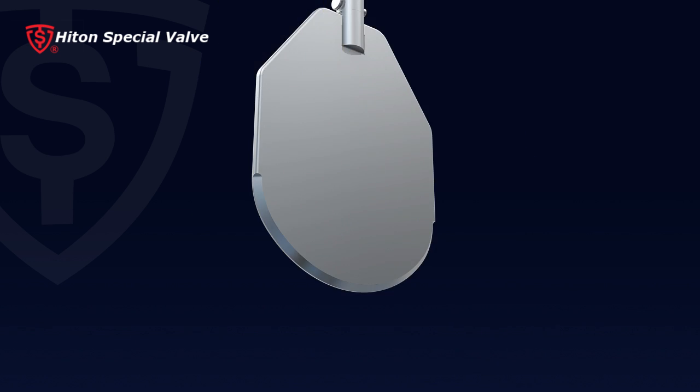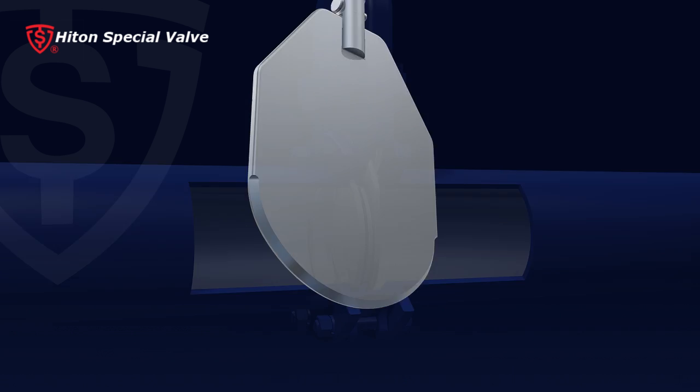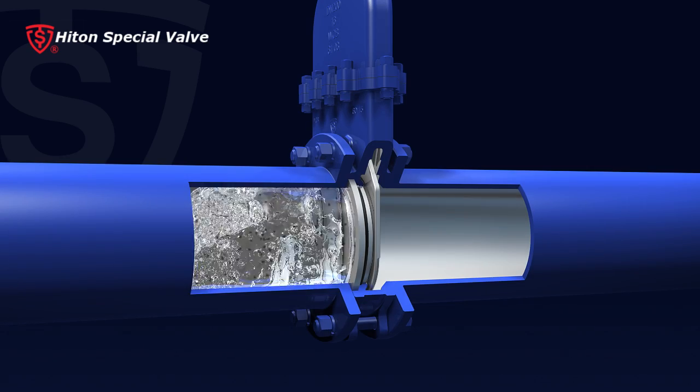Four, the gate bottom with a knife-shaped design provides strong cutting force, particularly applicable for pulp and fiber media.